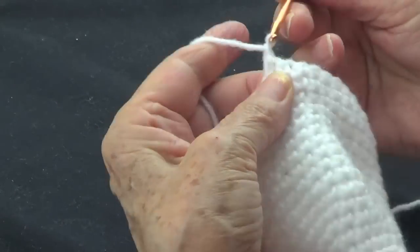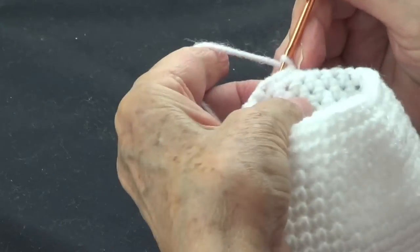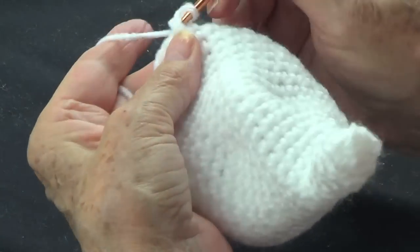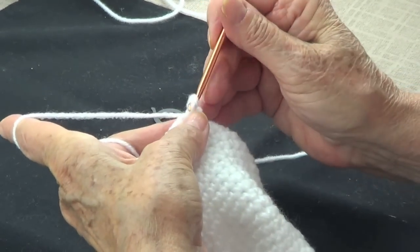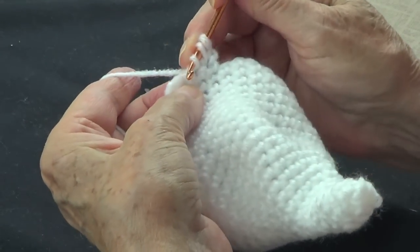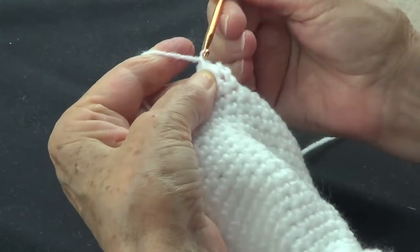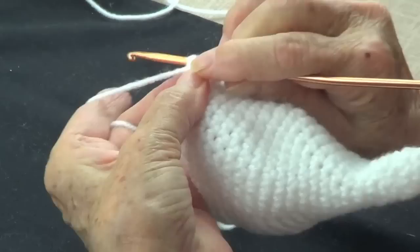Four — chain one, turn. One, two, three — three, four — chain one, turn. Now we're going to pick up the four stitches we made — one, two, three, four. Now we have all of these — I have five on the hook — yarn over and take all of them off, chain one.